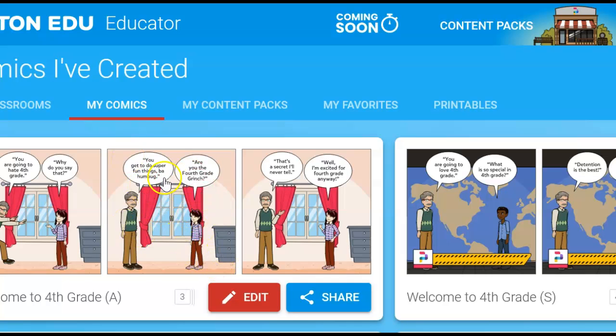To share a Pixton, there's a couple ways to do it. If I'm at My Comics, I automatically have this little button down here that says Share, and I can do that.